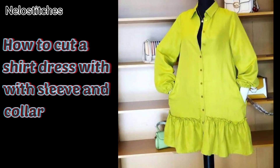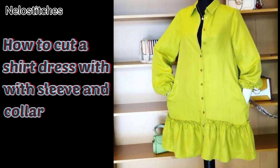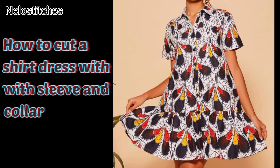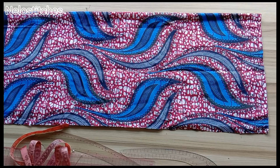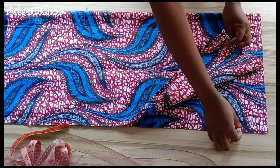Hello soulmate, welcome back to my channel. My name is Nelo and you're watching Nelo Stitches. Today's tutorial — I'll be learning how to cut this lovely shirt dress. You'll be needing three yards or three and a half yards of Ankara for this, depending on your size. I made use of three yards of Ankara fabric. This fabric is unfolded because I'm cutting the back and front together.